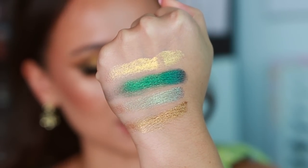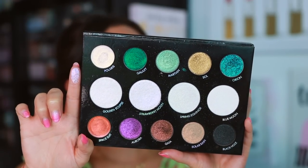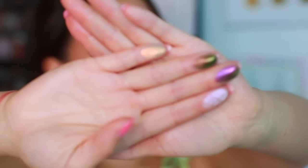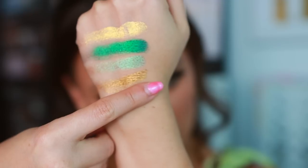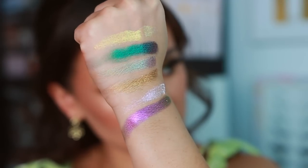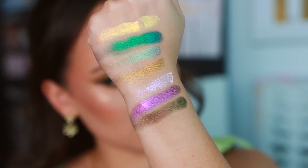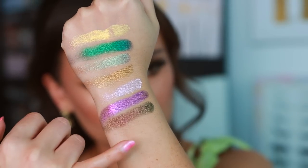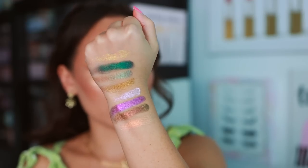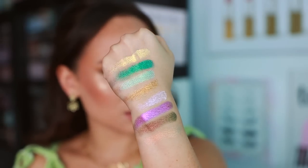Strawberry Moon is more of a duochrome as opposed to a multi-chrome — it's almost like a highlight kind of shade, a little thick. We have Aurora, Gaia, and Solar Rain, all powders. Here's Strawberry Moon — you can see it has that pinky shift. Then Aurora, which has kind of extraterrestrial vibes — almost like Pat McGrath. Gaia maybe is even more extraterrestrial, going from green to gold. And then Solar Rain is almost transparent with a very warm shift to it. Those are the eight shades in the Lightwork 3 Experience palette — very shifty and unique.